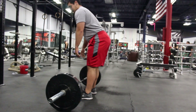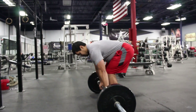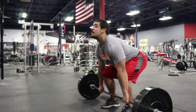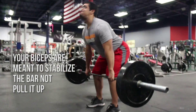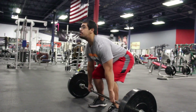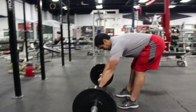The next mistake is bending your arms when you deadlift — that is very bad for your bicep muscle. This is why some people get a torn bicep. If you look up torn biceps, it's essentially the bicep tearing from the bone and the tendons it should be attached to.